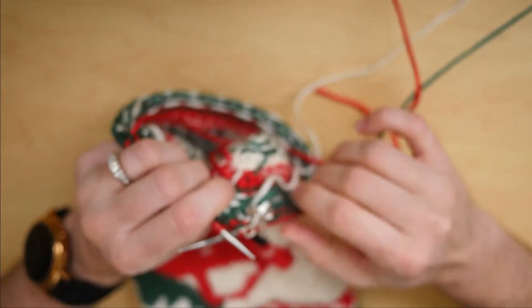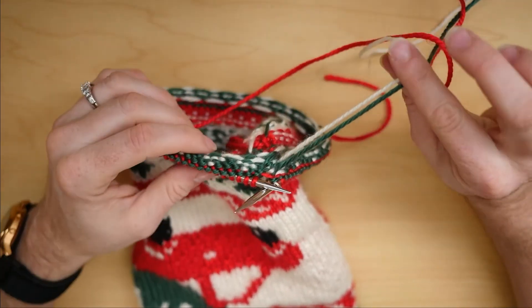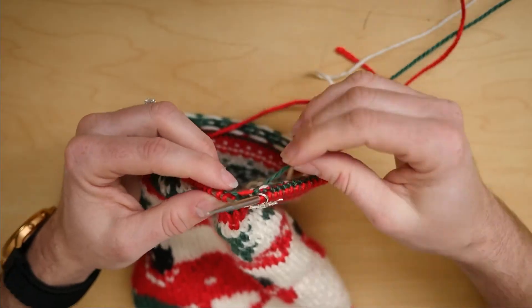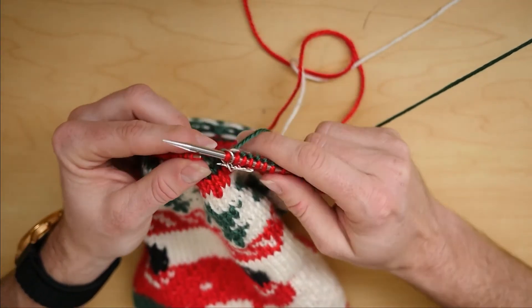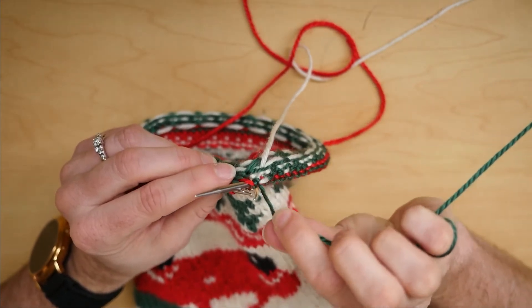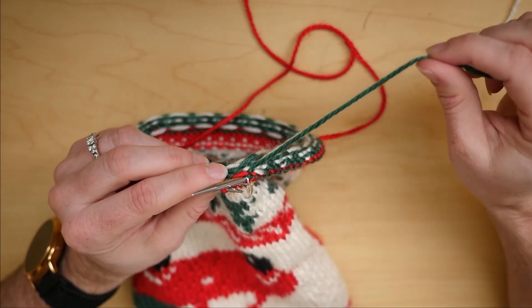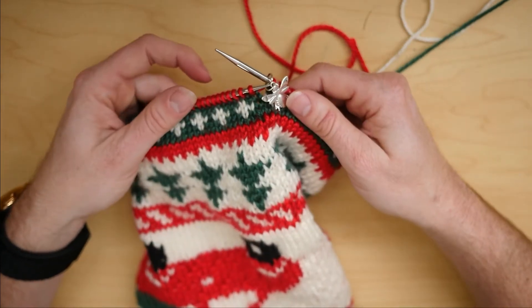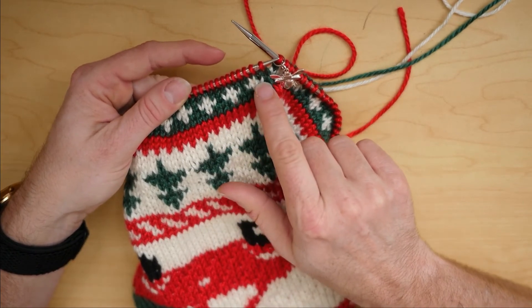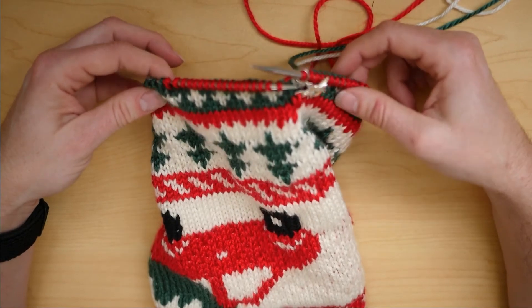Before I continue knitting, I will need to cut the yarn I was knitting with before I put in my heel marker, otherwise I won't be able to open it up and have it be a heel because this yarn will be attached. So you want to cut these, leaving a tail that you can weave in, and then you'll continue knitting in the pattern, which is this green with the white plus signs. That's how you put in the marker for your afterthought heel.